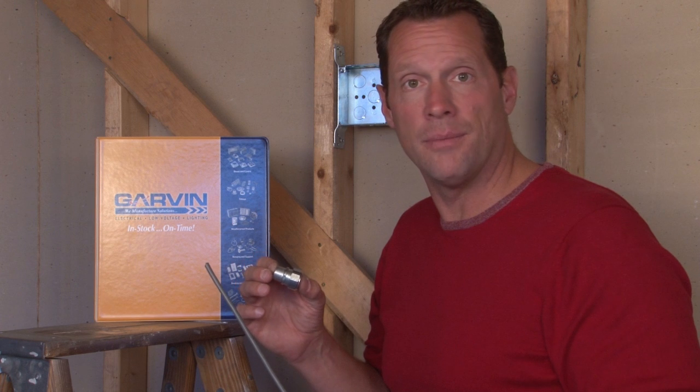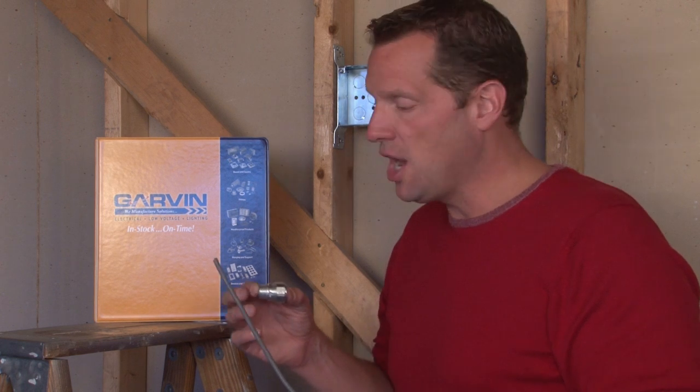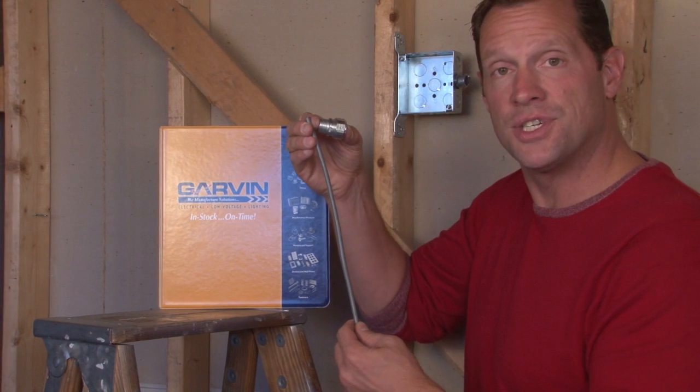Many times installers want to drop a power cord from the ceiling to power an electrical appliance, machine, or in retail environments to provide a power source to some type of end cap or retail display. When this is done, they typically use some type of power cord that's dropped from the ceiling.